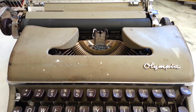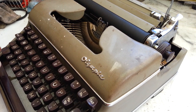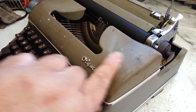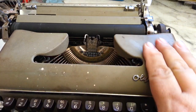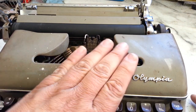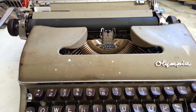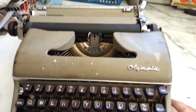Duane here, PhoenixTypewriter.com. We're going to look at this Olympia SM3 and just try to clean the lid today. Get a lot of questions about how to clean this stuff. This has got layers of nicotine on it and some really grunged up dirt, and it's not the wrinkled finish. It seems like a smoother finish and it's got some specs here for white out. It is grungier than it looks even on camera.